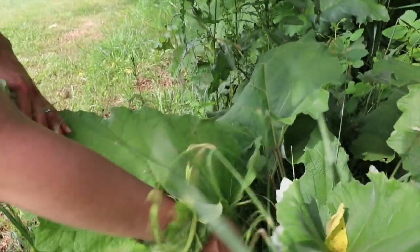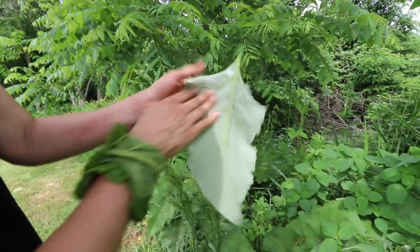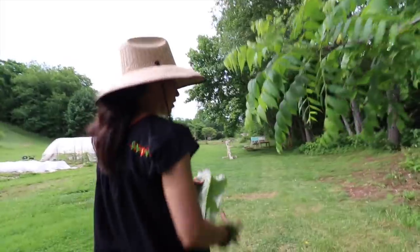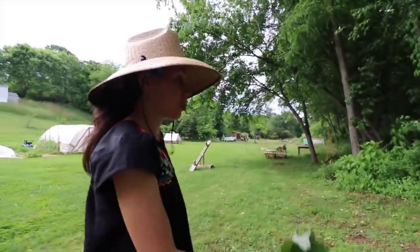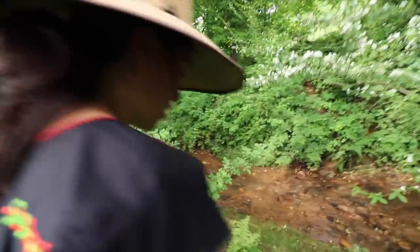You can identify burdock by these big giant leaves, and on the backside it's furry and kind of whitish. Let's get a smaller one — I just want to show you the leaf. This one's got some bugs on it but that's alright. I took it back here by our creek. The burdock plant is edible — you can eat the stems and the roots. The roots are really good for you, it's a cleanser. You just want to be sure you know what you're eating.